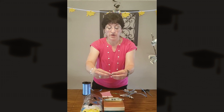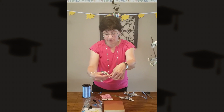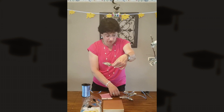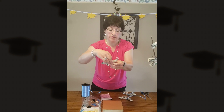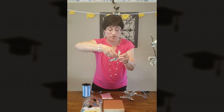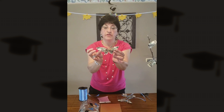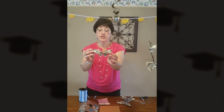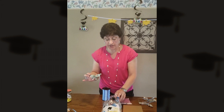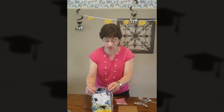Once this part of the butterfly is complete, attach it to the top butterfly wing using a twist tie — you can also use ribbon or whatever you have. Fan that out a little bit and now you've got a butterfly. You can either put it inside the card you're going to give your graduate, or put it inside a bag with a little bit of shred and your card.